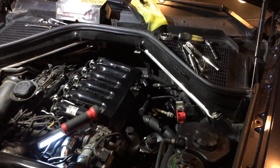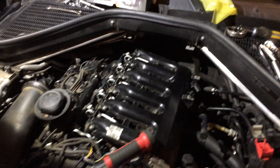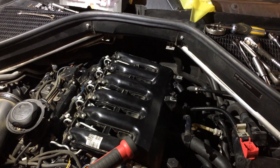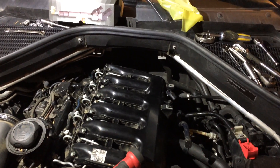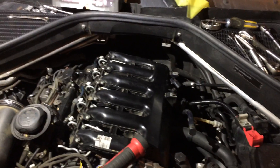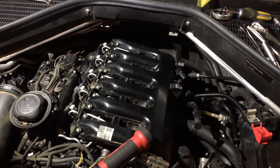In this video I want to show you how to do an injector on a 2009 and up BMW X5 diesel. Basically my injector number six was acting up and the car would occasionally stall, and after a while it just would not work anymore. I had a trouble code for cylinder six injector.